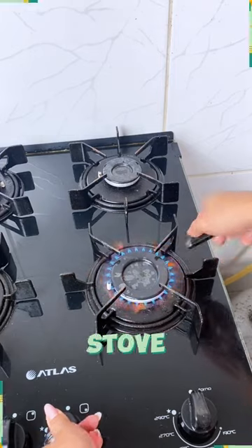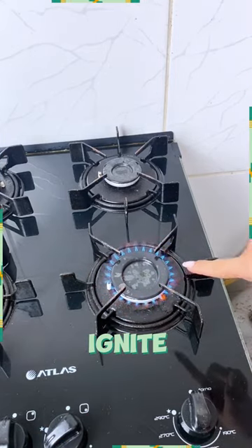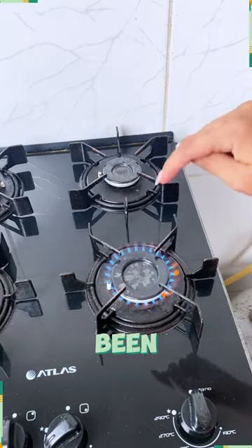So, if you've been battling a weak stove flame or struggling to get it to ignite, don't worry. This lemon hack is the answer you've been looking for.